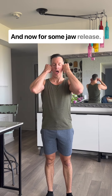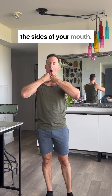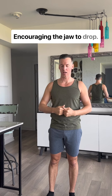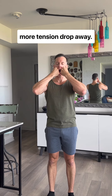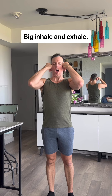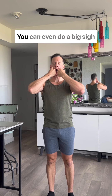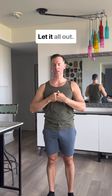And now for some jaw release. Take the backs of your fingers and sweep them down the sides of your mouth, encouraging the jaw to drop. Do this on the exhale, feeling more tension drop away. Big inhale and exhale. You can even do a big sigh there as well — let it all out.